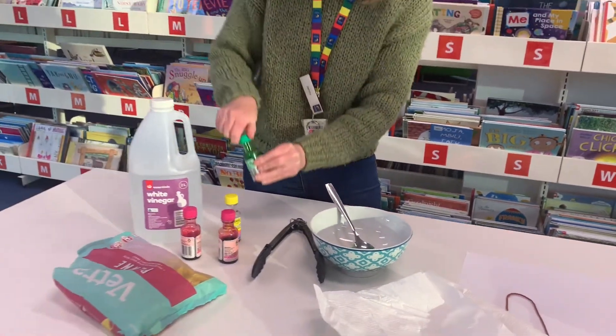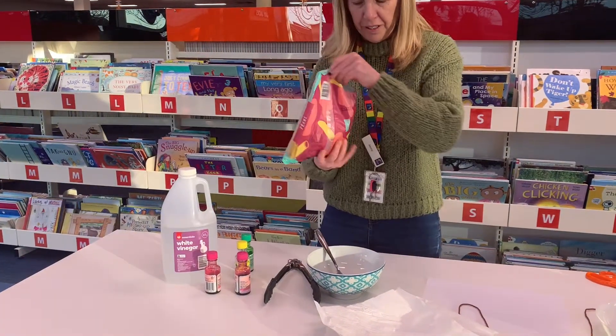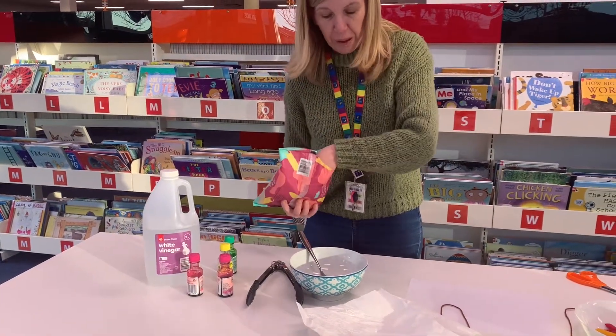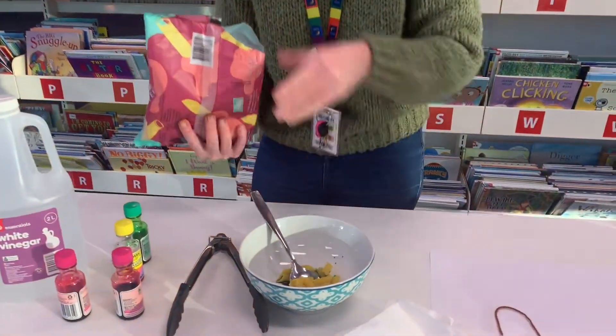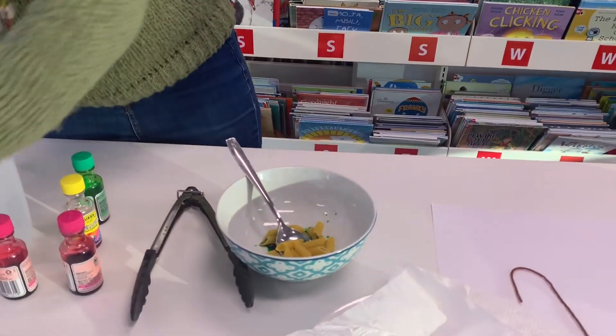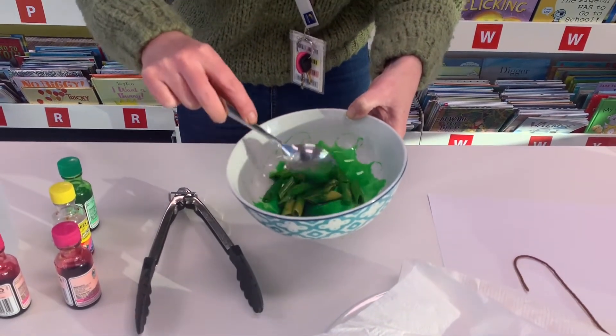Then just mix it up with a spoon and get some of your pasta — about a handful is good. Stir it all up and mix it so that the colour goes all over the pasta.